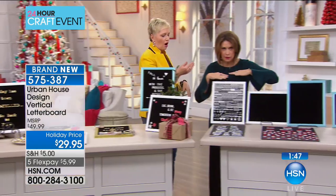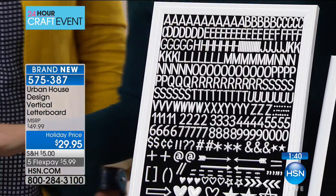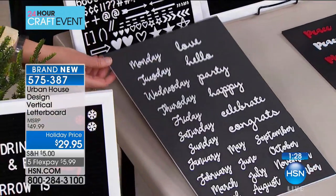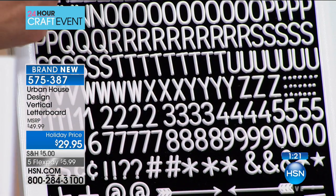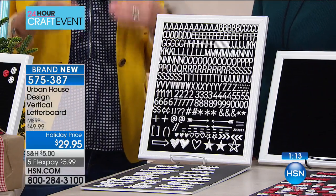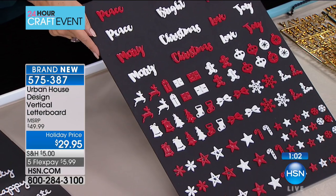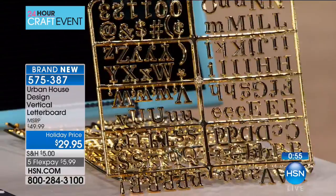The board itself is 11 by 14. You get all of these pieces, and what's great is this alphabet set has multiple of each letter — not just one A and one L — you get enough to create whatever phrase you want. We couldn't even fit everything on the board when showing you. Definitely add the holiday set and the gold letters for extra personality. The gold letters are shiny and bright and really stand out.